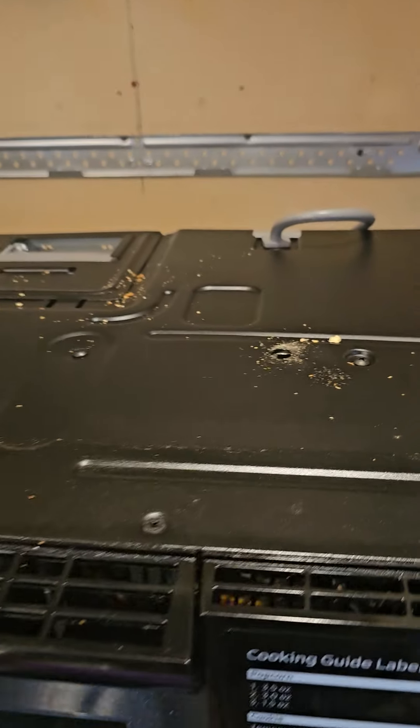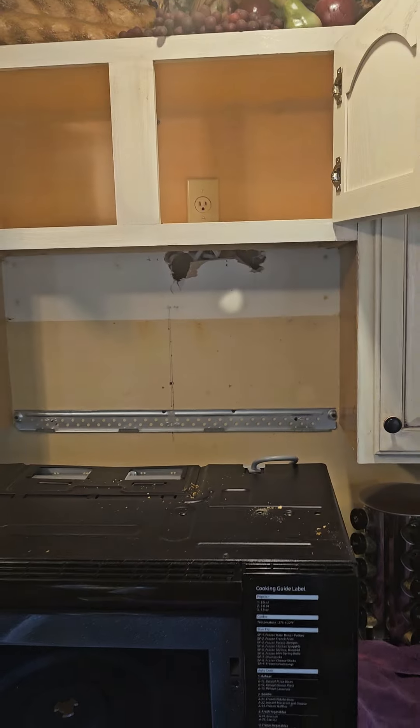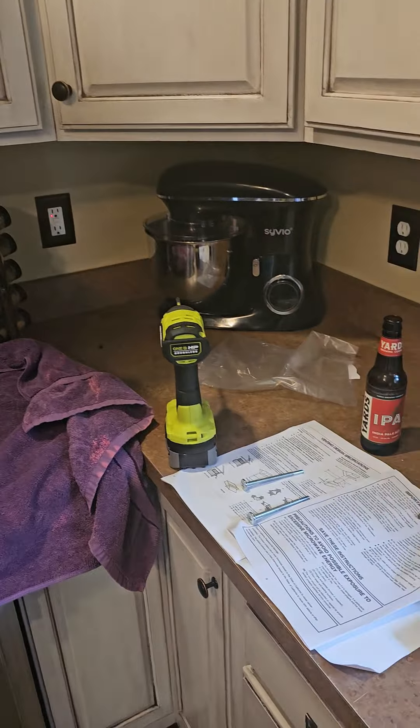You can see there are screws in the top that hold it in at the top of the cabinet, and then that little bracket brace right here that the microwave sets on. I have my tools ready to go.